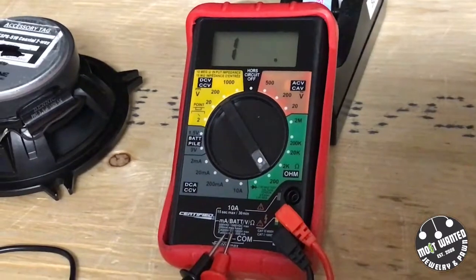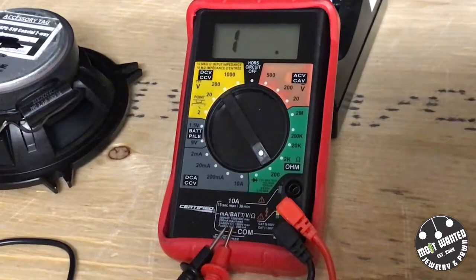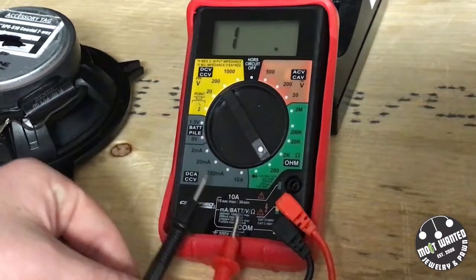Hey everyone, so today we're going to go over a little bit of testing car audio, home audio, some PA, all with a multimeter on the ohms setting.